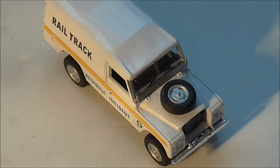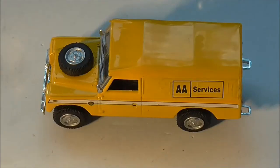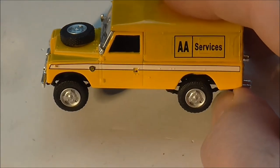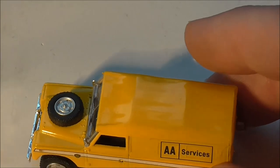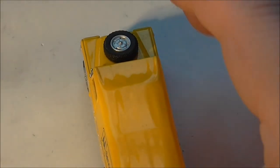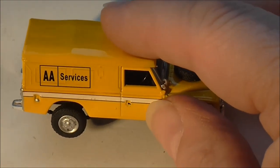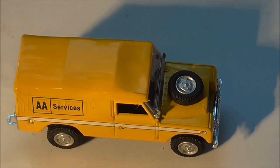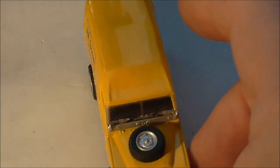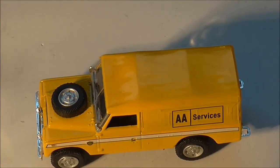That's starting to ramble, so I think it's time for a cup of tea. In video number three we're going to be taking a look at the AA Land Rover - we'll look at the variations that are to be had with that one. AA is always a popular livery, people have collected them for a lot of years. We shall also take a look at the RAC variation that Kararama produced and what variations appear in that one. Hope to see you in the next video, and happy collecting.